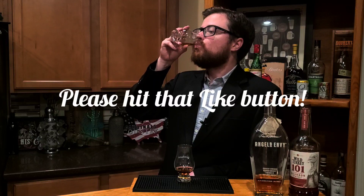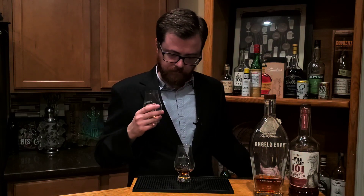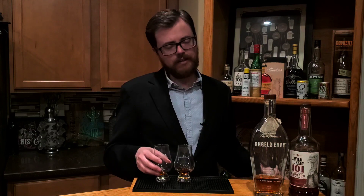Our first glass here is Angel's Envy. For me it has a lot of caramel and definitely a little bit of a wine sweetness from the port aging. Got a little bit of a peanutty thing going on there as well as some creme brulee — like toasted sugar. Yeah, just an all-around good bourbon, but it's $50. Let's see if we can emulate that at home.